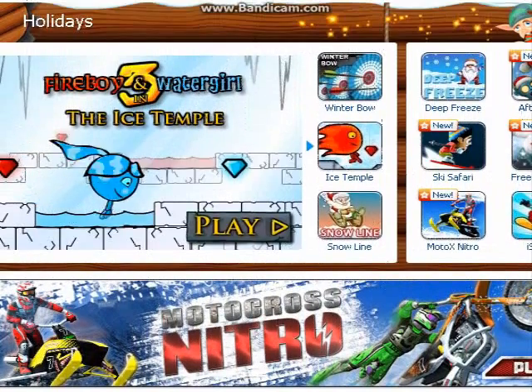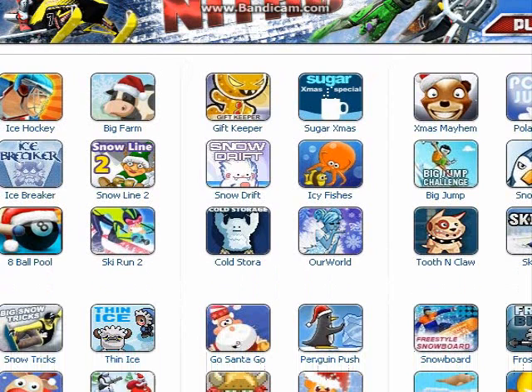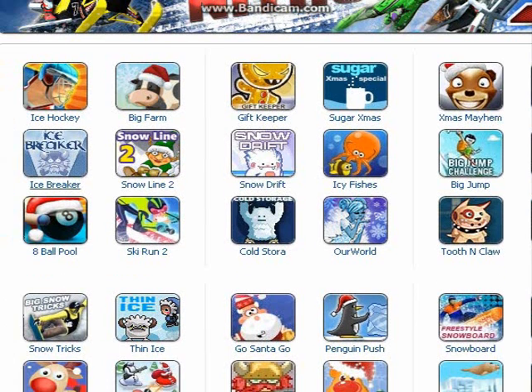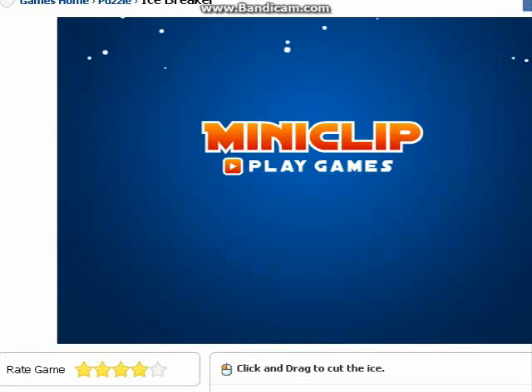Hey everyone, sorry it's been a while since I uploaded a video. I thought I'd show you this neat winter game called Ice Breaker.